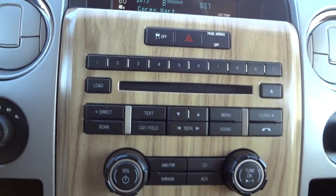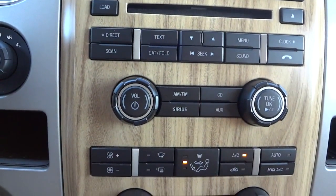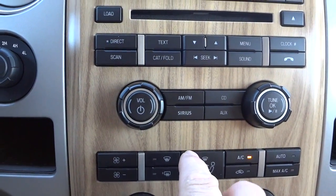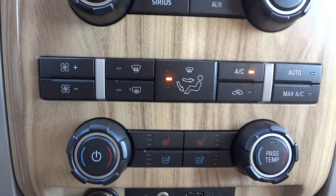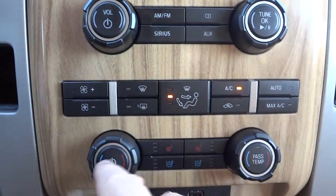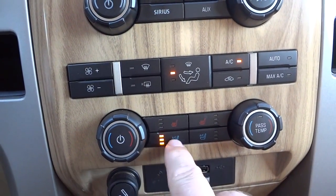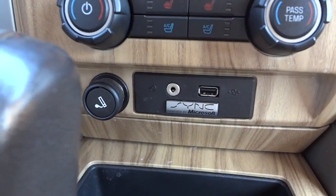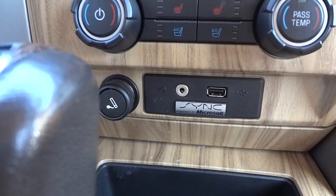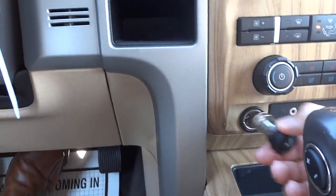Here's the center stack — the radio starts things off. You have SiriusXM satellite radio, auxiliary input, and Microsoft Sync. Here's your dual-zone climate control. The heated and cooled seats are three-stage. Down here is Microsoft Sync with the USB port and auxiliary input. There's a storage pocket and cup holders.